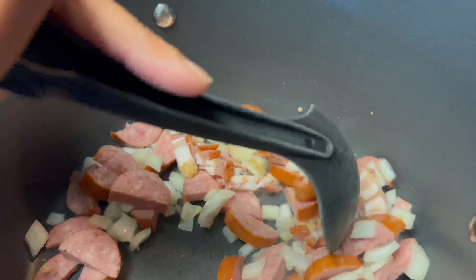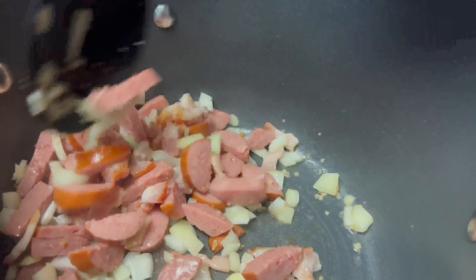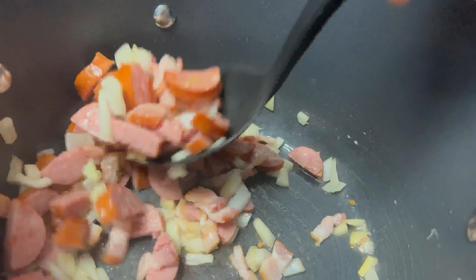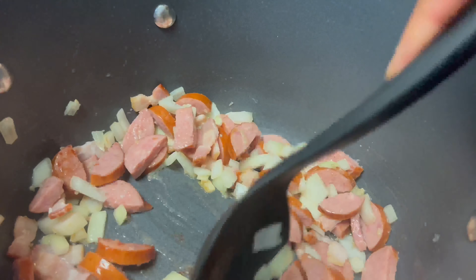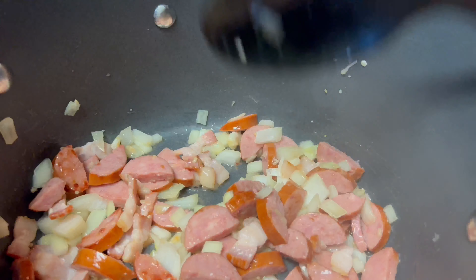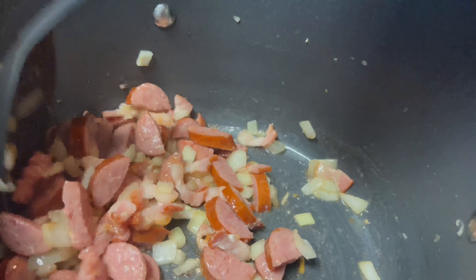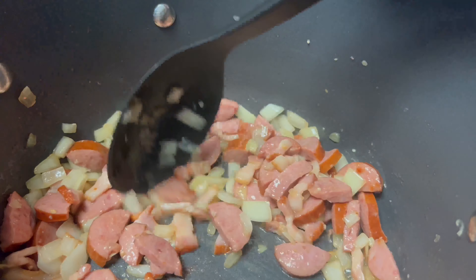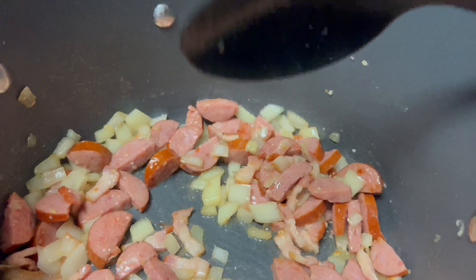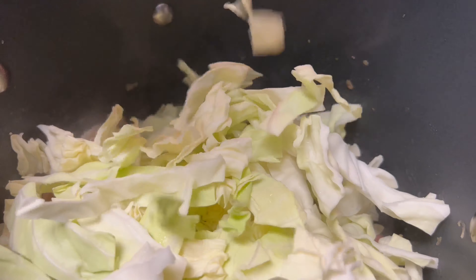I'm just going to dump it all into my pot and get it nice and cooked down. I did not add any butter or oil to the bottom of my pot because the bacon and sausage will render out enough fat so we don't need to. As you can see, there's oil forming at the bottom, and you do not want to get rid of that oil — it will add to the flavor of the cabbage. Cabbage is one of those things I absolutely love because you can build the flavor and really take it from nothing to something extraordinary.